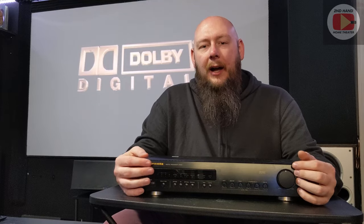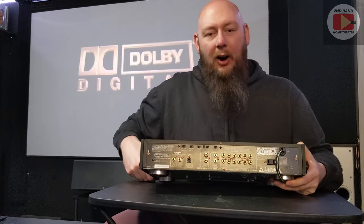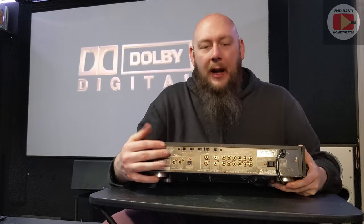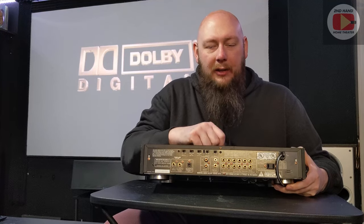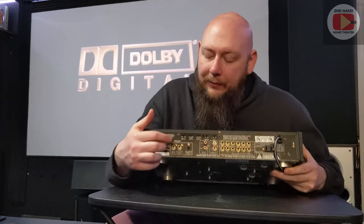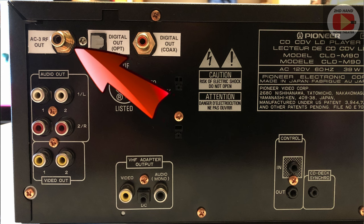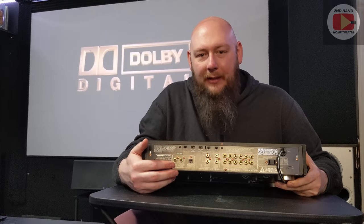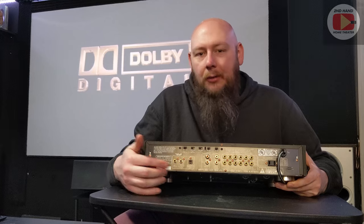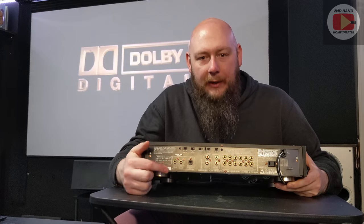On the back — and I'll use this one as an example — you're going to see all the audio inputs and outputs. On a LaserDisc player it's going to look the same: it's going to have your left and right stereo analog audio, but it's also going to have sometimes a single plug or dual plug that says AC3 underneath it. That's what you want. If it just says PCM or mono, you're not going to get AC3 audio — you need a LaserDisc player that can process and output the AC3.